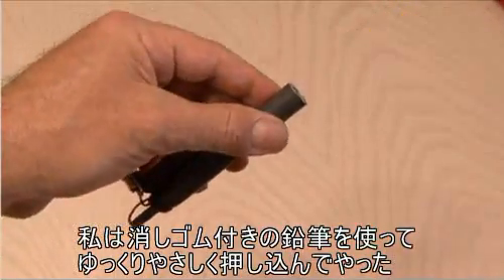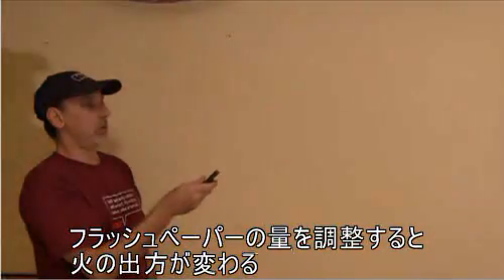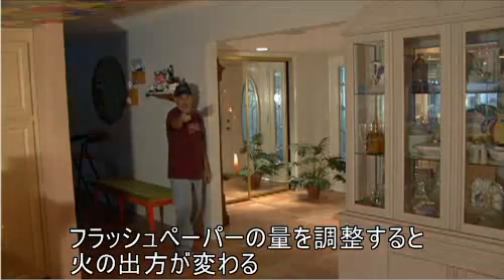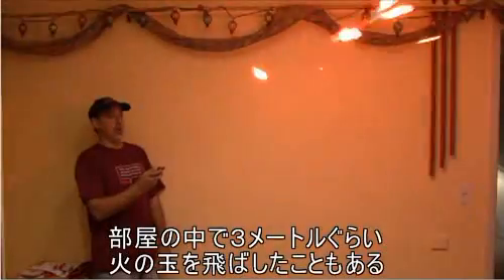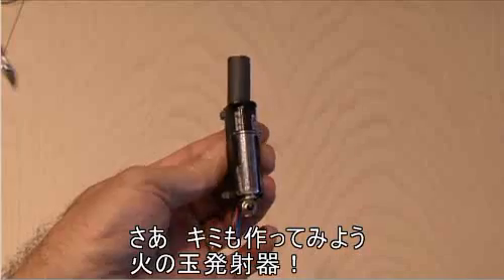And now the test results: using different amounts of flash paper will give you different results. I've had it shoot about 10 feet across the room. And there you go — you've made yourself a fireball shooter!